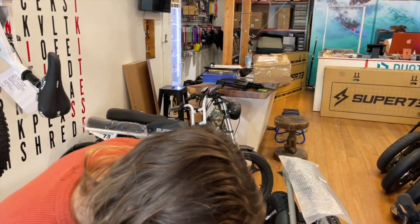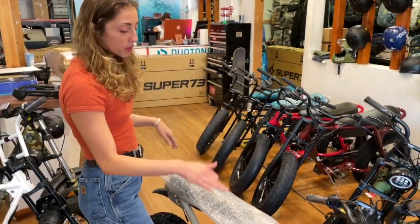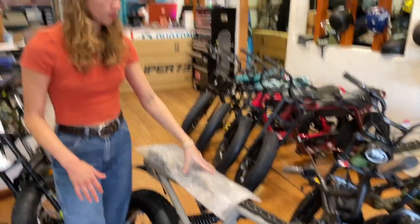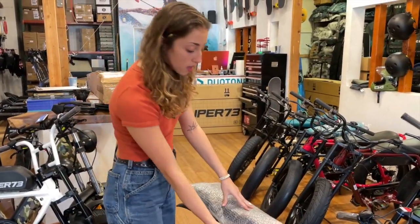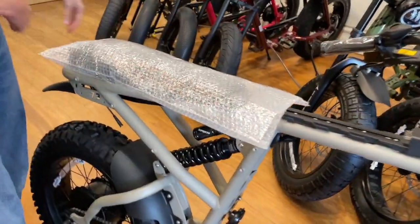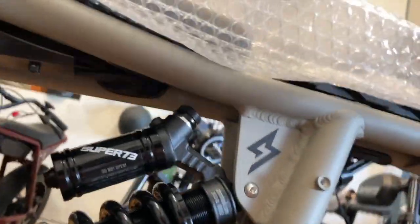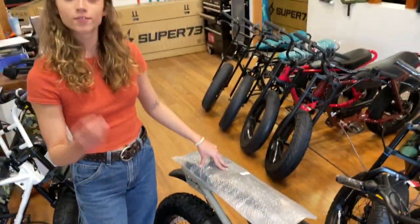Now sip a beer. Next step is to put the battery on, but first you're going to take the wrapping off the seat. If you want to get it off really well, you're going to have to take a 4mm allen key to the seat under here to be able to remove it completely.